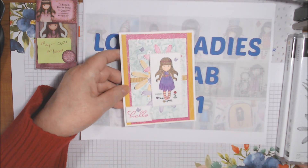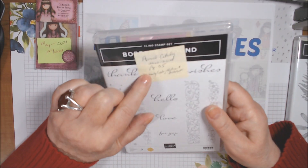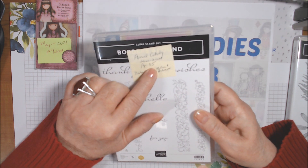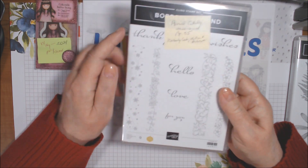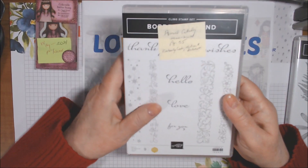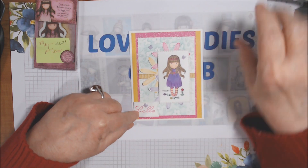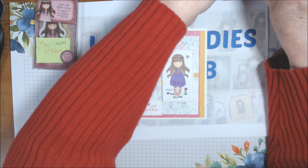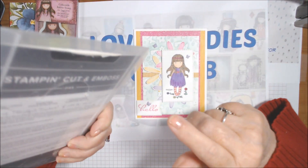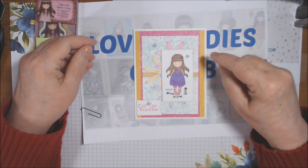I used the Daisy Lane punch, the large daisy, and the daisy punch — item 143713 — which is still available and carrying into the new annual catalog effective May 4th. I stamped them in Magenta Madness, Bumblebee, and Highland Heather and punched them out. I also wrapped the Bumblebee gingham ribbon — item 153658, which is carrying over — around the embossed piece.